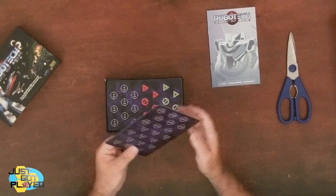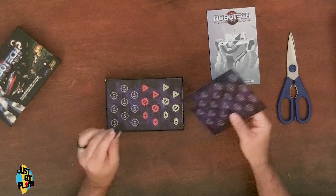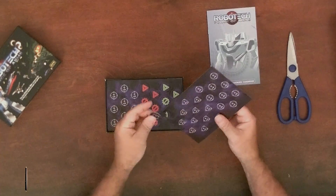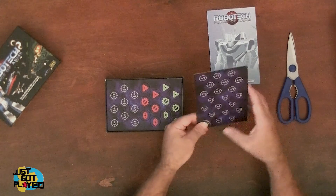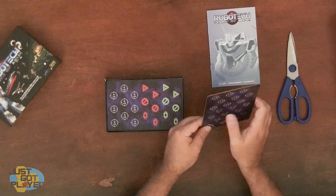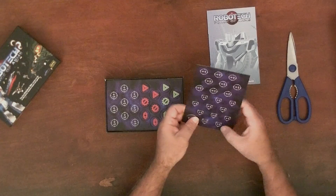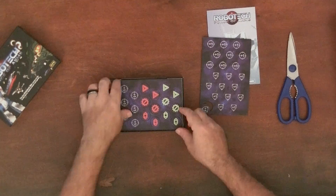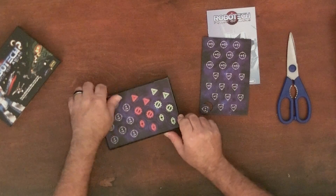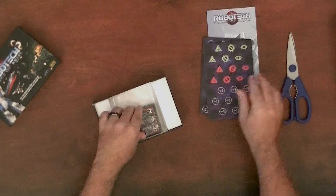Next up are chits. These are pretty nice chits — it's a satin finish, not a linen finish or a gloss finish, so I do like these. It comes with looks like 22 chits, or 21 chits per panel. There's the second chipboard, and there are two of those chipboards.